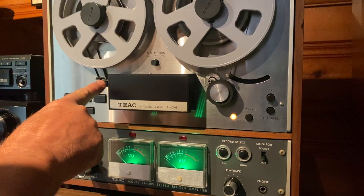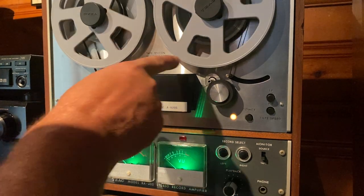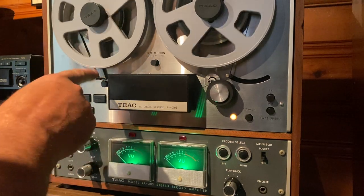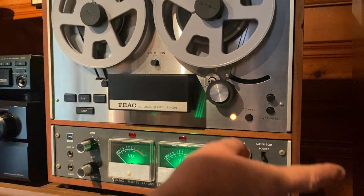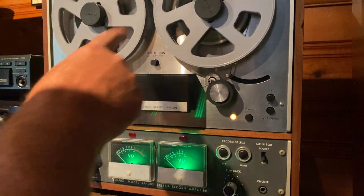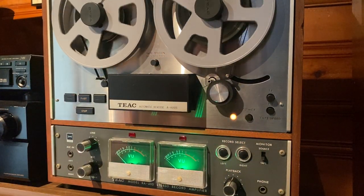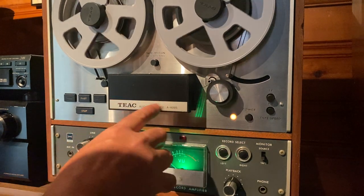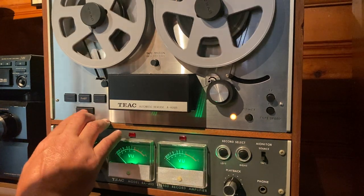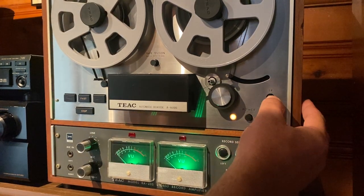This also has a sensing strip indicator. You can put metal sensing strips on the tape, and when it gets to the end of the tape playing in the forward direction, it'll automatically go into auto reverse so you can get continuous play going. This is one of TEAC's first decks that came with that feature. So that's the three and three quarter speed of the auto reverse.